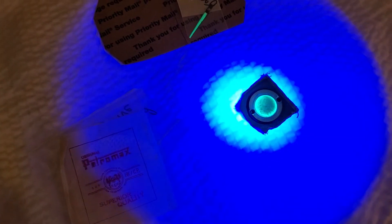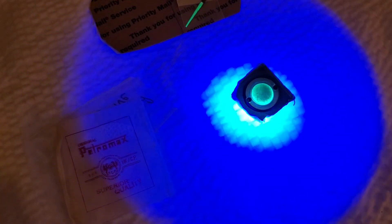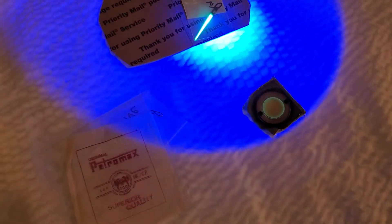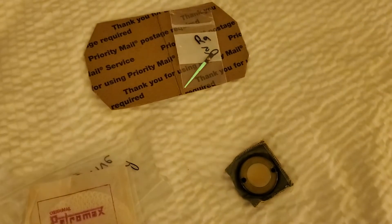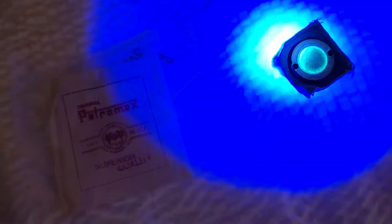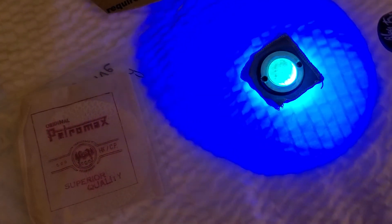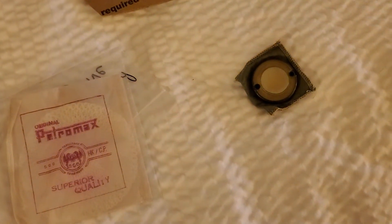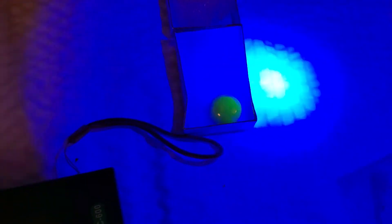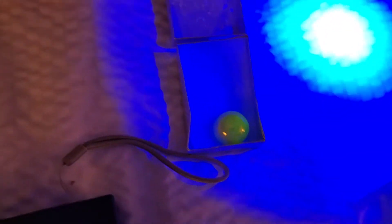Here you can see the black light I have, and sort of what the radium does under it. The clock can is really cool because it keeps going for a while. The RA disc will go for a little bit if I keep it on there — it still keeps going. Also interesting is the marble, which is, I believe, Vaseline glass.